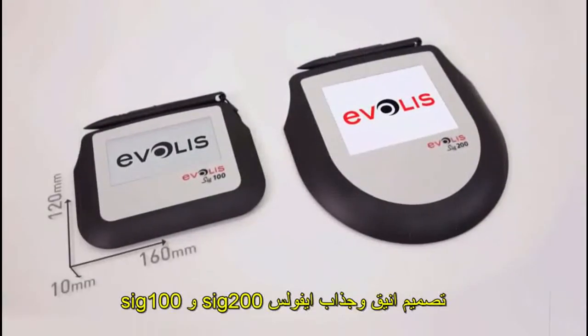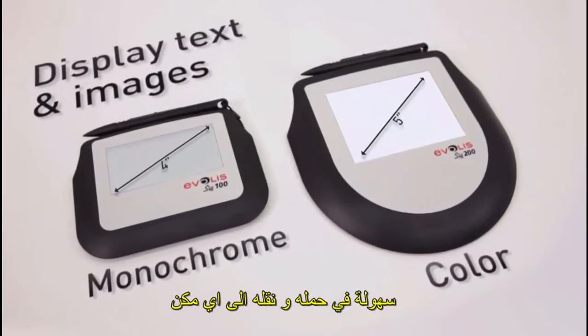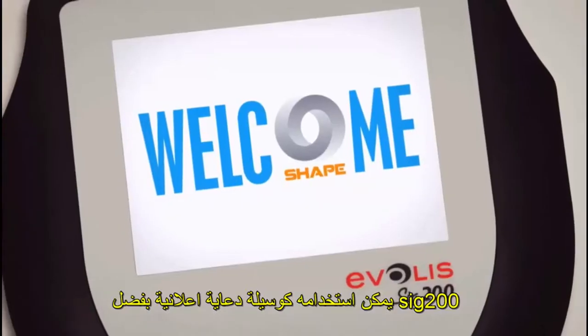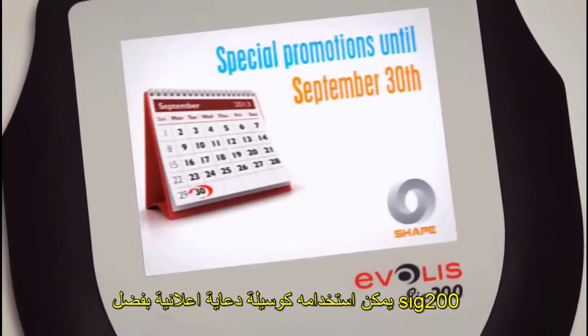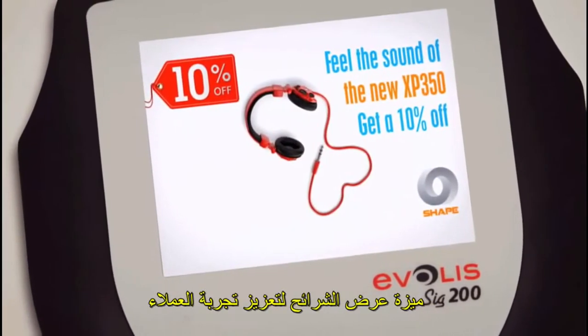Compact and flat, the Everless SIG100 and SIG200 are easy to carry and can be accommodated in any work environment. The SIG200 can also be used as an advertising medium thanks to a slideshow feature to enhance your customers' experience.